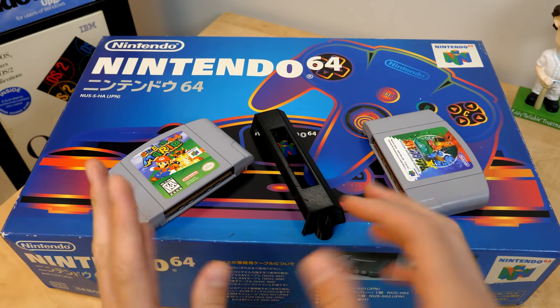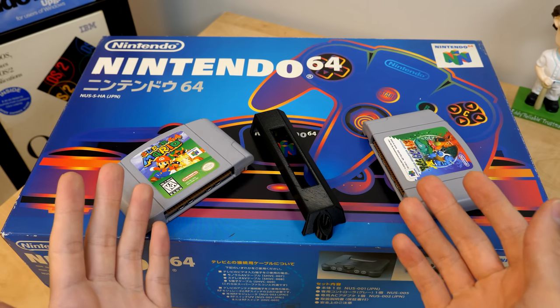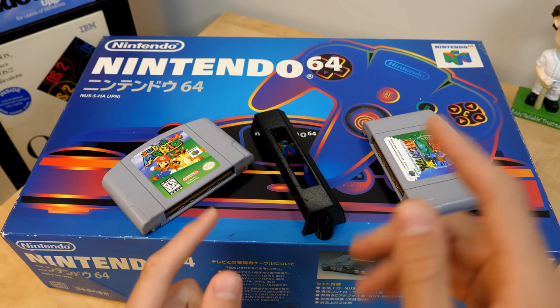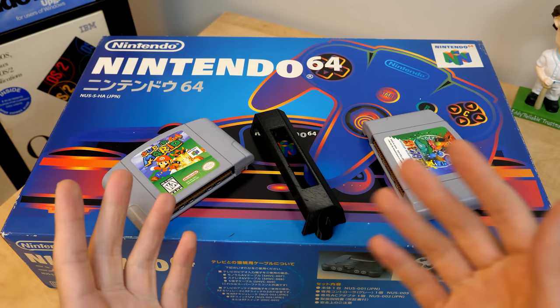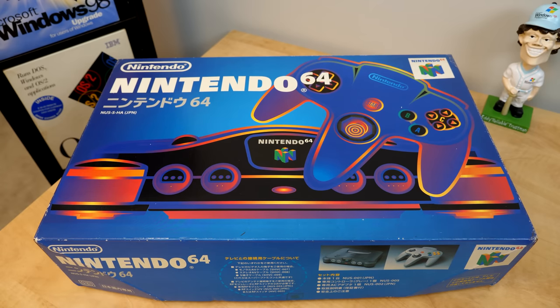A quick note for European viewers: you could do all of this with a European console as well, but that alone won't let you play American or Japanese games, because the N64 does have a lockout chip that prevents PAL games from running on NTSC consoles and vice versa. With all that out of the way, let's go ahead and open up this box.